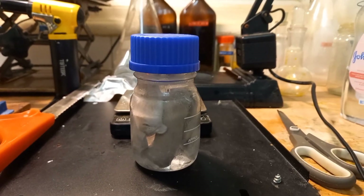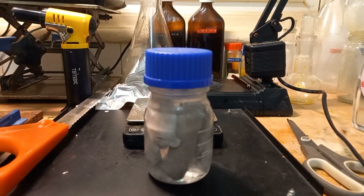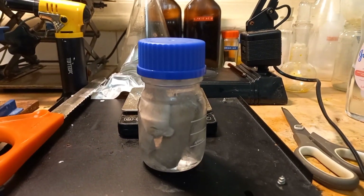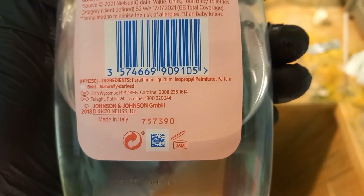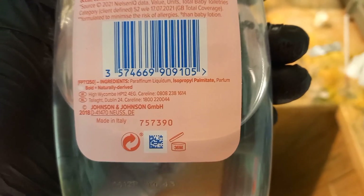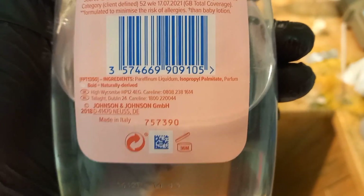Baby oil is not the best to use for this. If you have paraffin, that is better. Baby oil contains other ingredients such as isopropyl palmitate and parfum — perfume, I suppose.